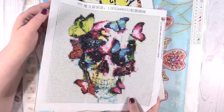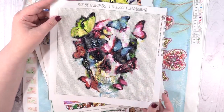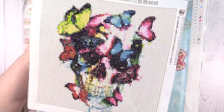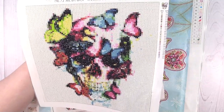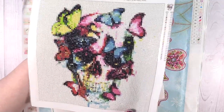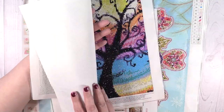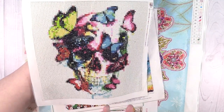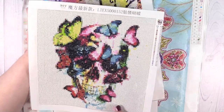Next up I have this butterfly skull. I'm guessing it's about a 20 by 20. This is a full round — the entire thing has diamonds but the little diamonds are round shaped. I feel like the round diamond paintings have a much better sparkle than the square ones. I personally like doing the square ones, but then I like to do the round ones to get a break. This one was a lot of fun to do as well. I did this one quite a bit before Halloween — I really liked the skull and the butterflies.